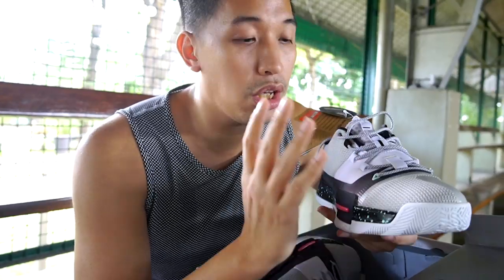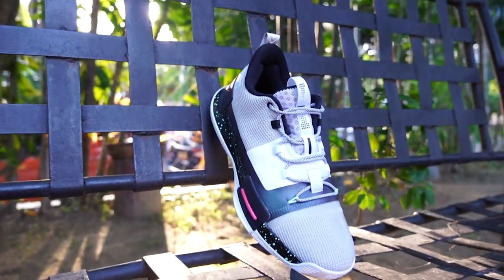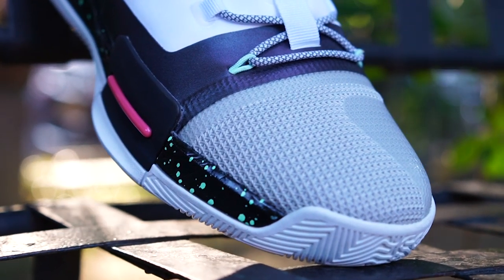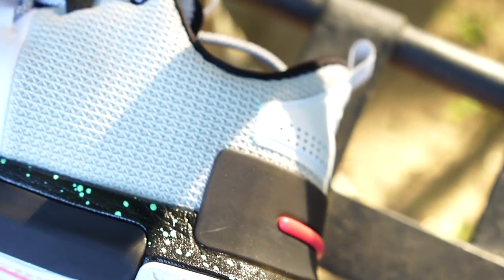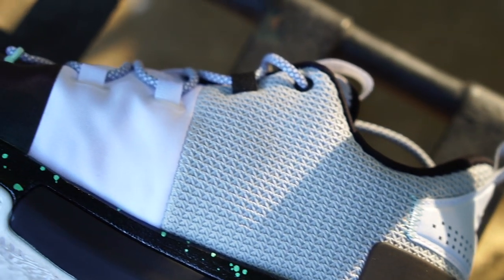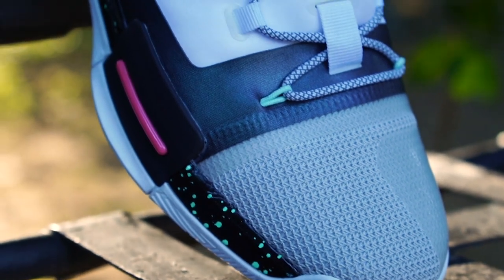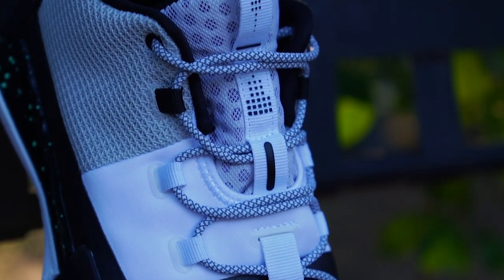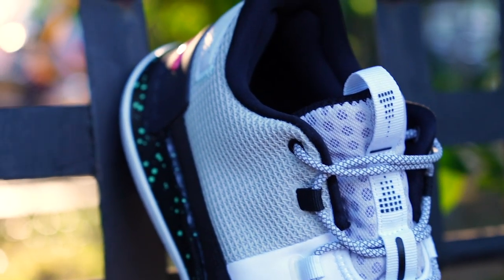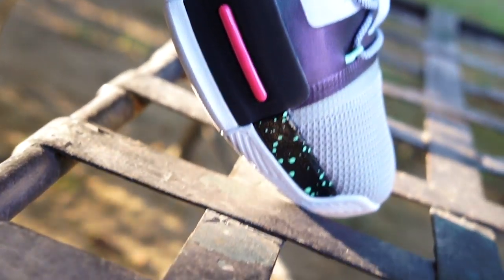Let's discuss first the materials of the upper. The upper of the Peak Taichi Flash is made out of textile mesh — it's kind of like knit and it's pretty soft. Going to the mid part of the sneaker, it is fused with a very nice iridescent color — it's like indigo-green, and at certain angles it looks purplish, which is a really nice touch on this colorway.